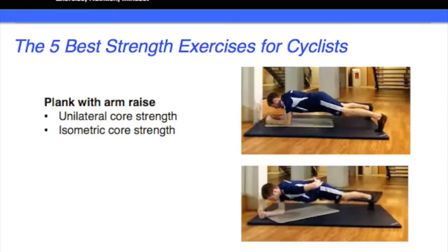Hello and welcome. My name is Chris from ChristopherHole.com and welcome to the five best strength exercises for cyclists.